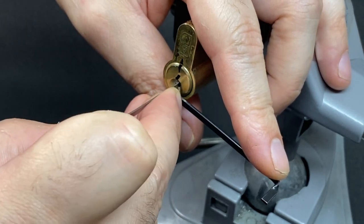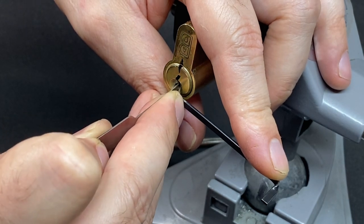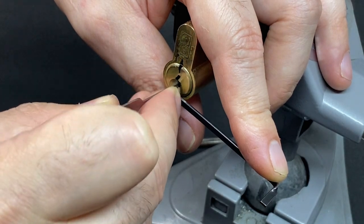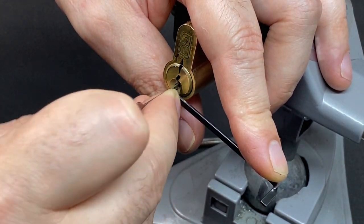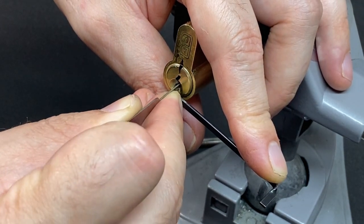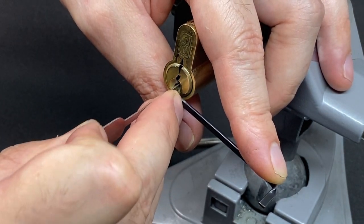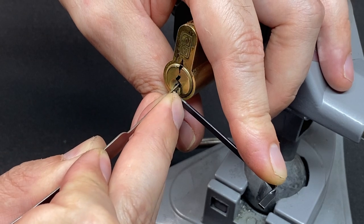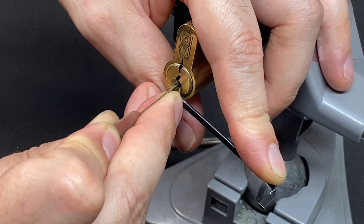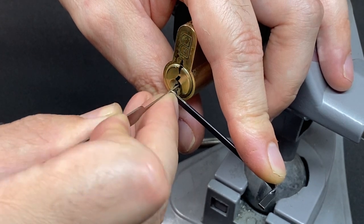Nothing on pin one. Pin two — good. It'll click on three, and four. Nothing on five as expected, nothing on six. Back to front — pin one is binding, really high. Pin two, another little click, maybe serrations maybe not. Three, four.